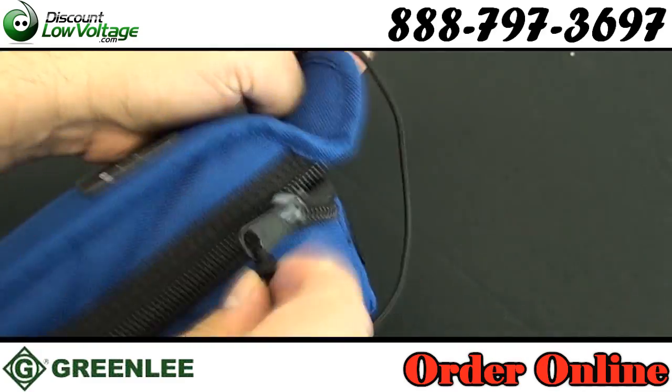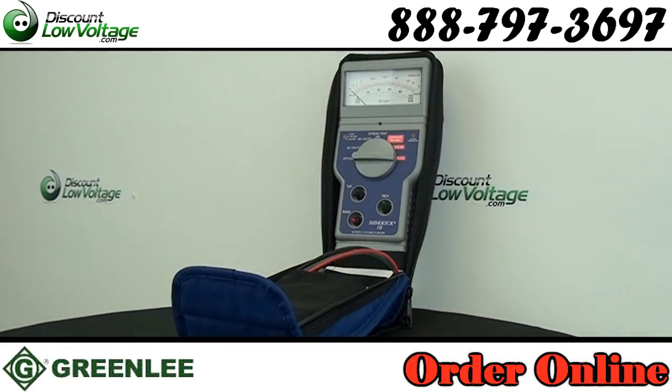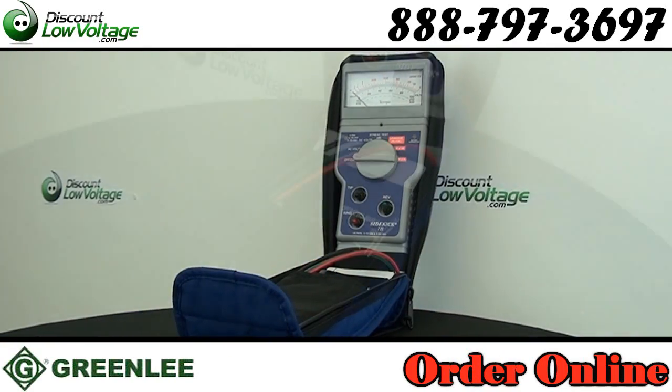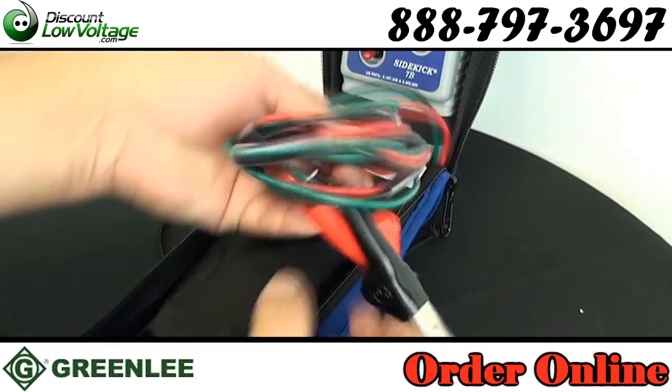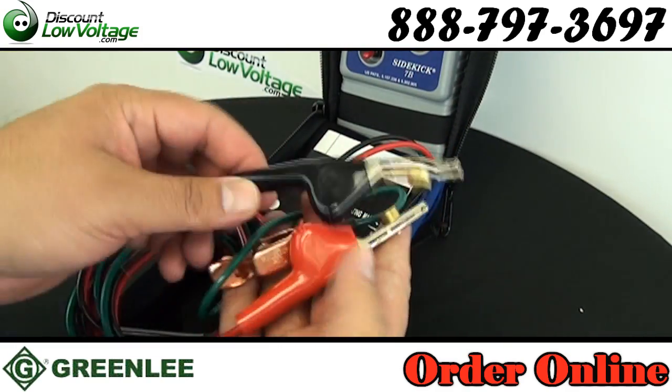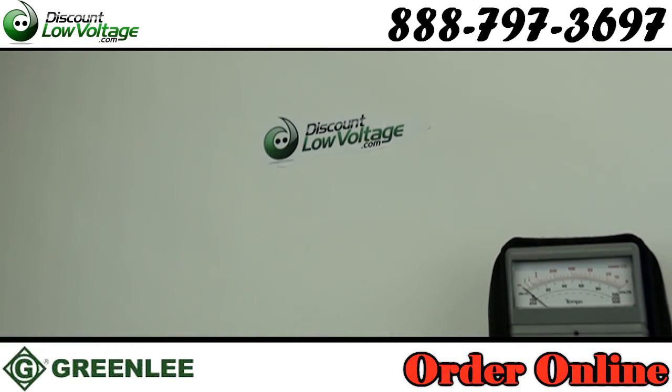Technicians now have the versatility to identify faults in locations ranging from outside plant cable to inside wiring, and from closures to connecting blocks without sacrificing standard features — AC/DC, VOM, kick meter — that they have come to rely on.